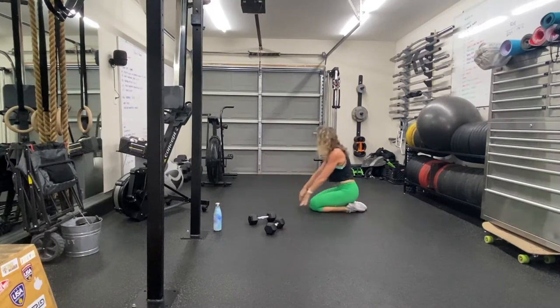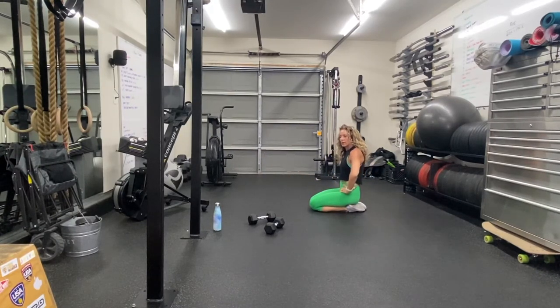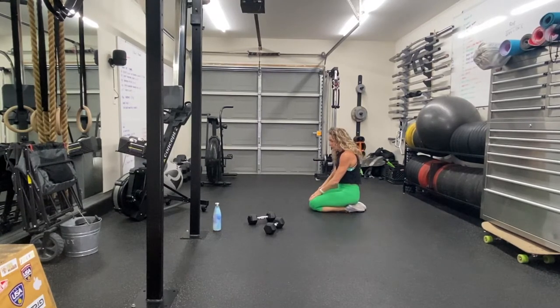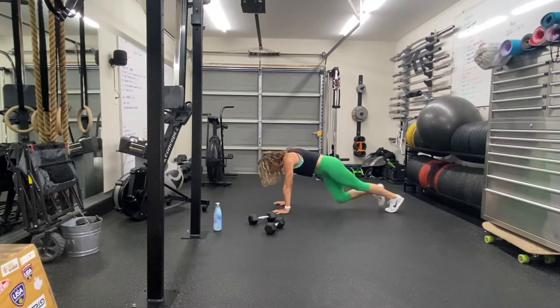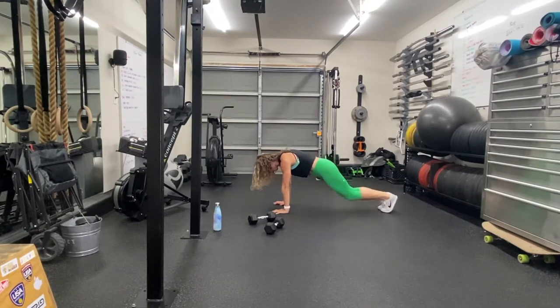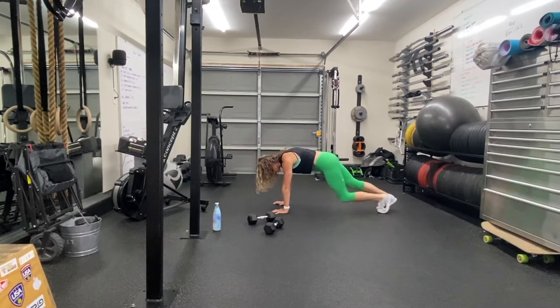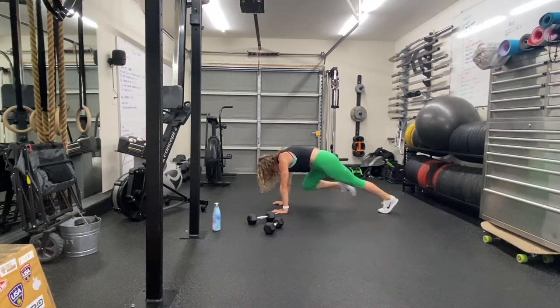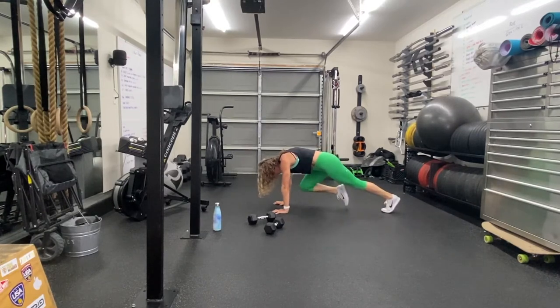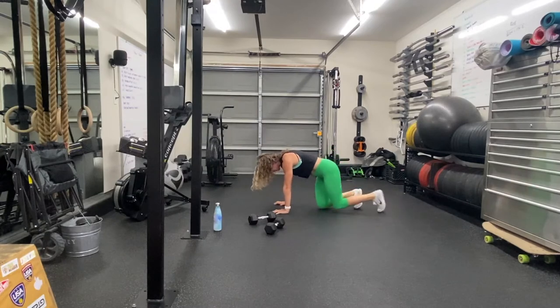We've got two different variations of mountain climbers. The cross-body is the easier one; the same-side knee-to-elbow-to-lift is the harder one. 15 seconds. 10 seconds. 5, 4, 3, 2, 1. Work. Knee and lift — lift high. Feel those abs contract as you lift. 15 seconds. 5, 4, 3, 2, 1. And rest. Those are tough. Do you like those?